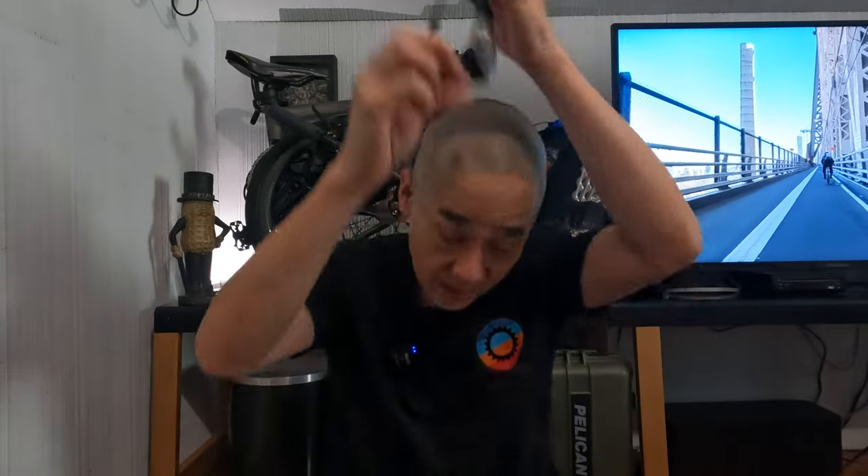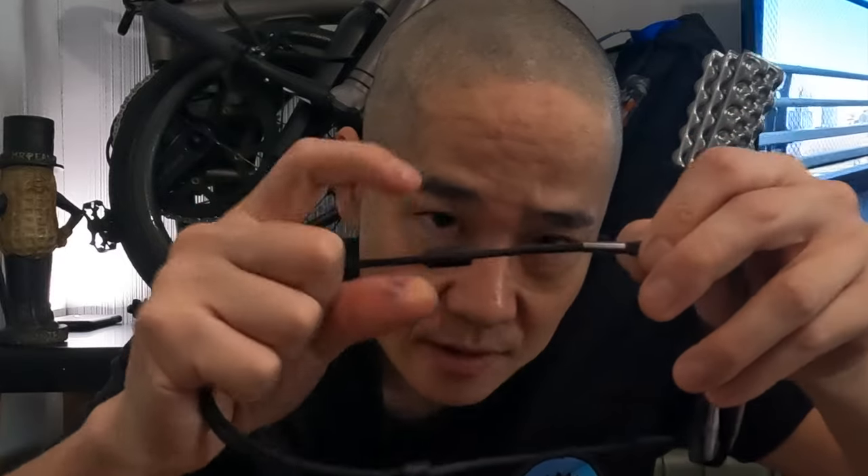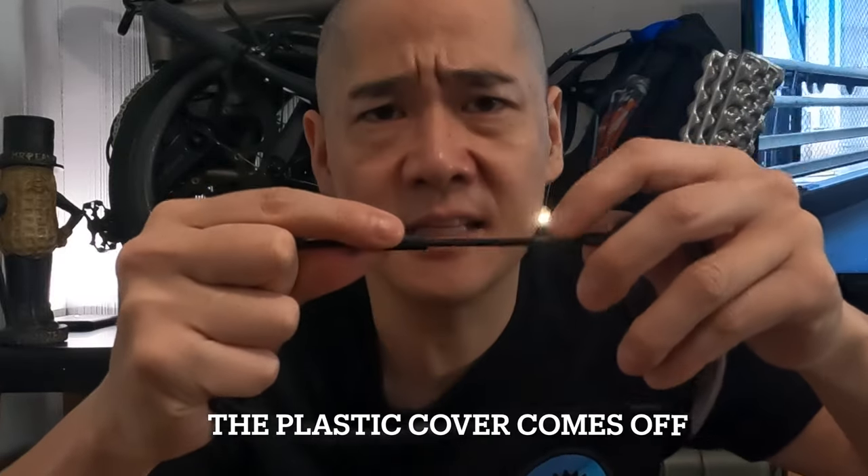The only problem I've had with these is this plastic cover that hides the metal piece — it does come off. So you've got to push it back on. Maybe you could glue it, but it doesn't really bother me, so I just place it back on when I notice it comes off.